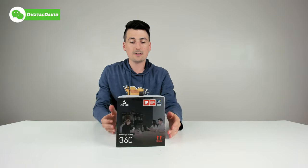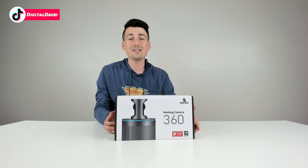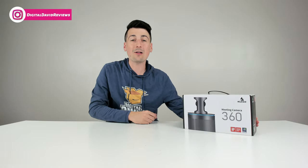You can see the nice retail box and packaging right here, walking us through some of the product features. This is a 360 video conference camera featuring 8K resolution and 1080p video output. This also features eight omnidirectional microphones and dual full duplex speakerphones for some crisp and clear audio output. Now let's open this up and look at the package contents.